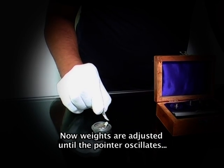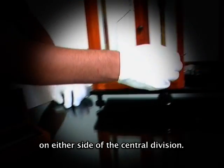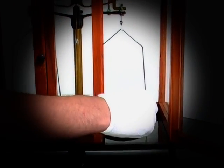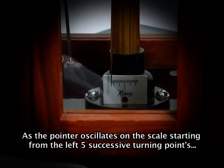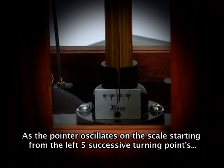Now weights are adjusted until the pointer oscillates on either side of the central division. As the pointer oscillates on the scale, starting from the left, five successive turning points are noted — three on the left and two on the right.